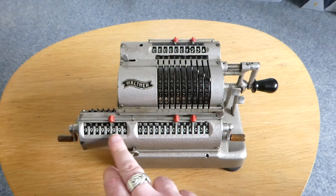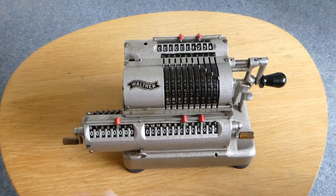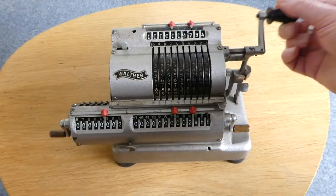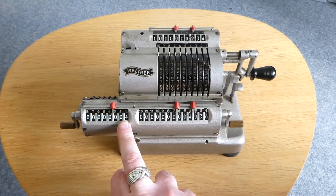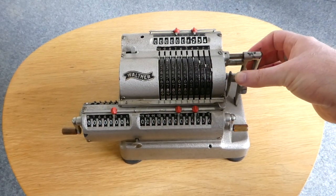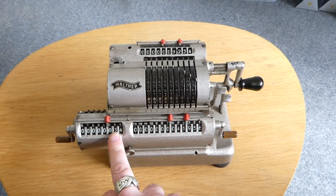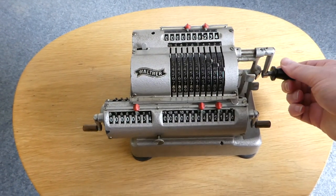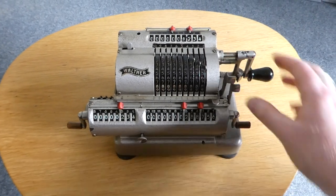Unfortunately I still have the subtraction button set so it was decreasing the counter, but never mind that. So let's try this again. If you crank it four times, you've multiplied this by four, and the four is shown in the counter. If I now shift the carriage — you can do that with this lever here — I can now crank it however many times I need for the second digit in the multiplier. If you crank too far, you can simply go back.